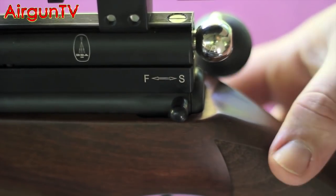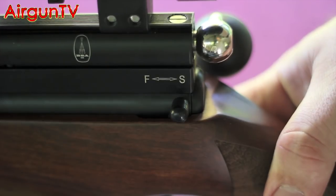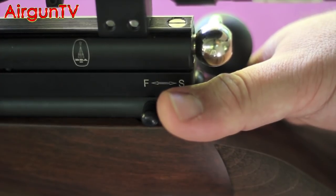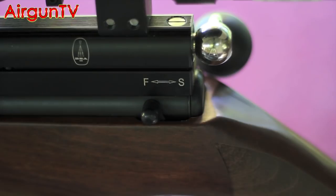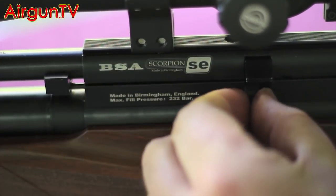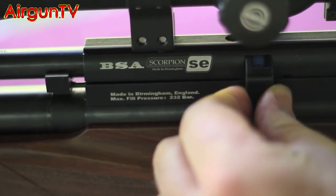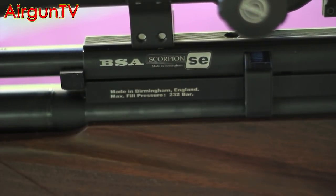To deploy the safety catch, just pull it back into the S position for safe. When you're ready to take a shot, push forward for fire - as simple as that. Very robust safety, works very well. To remove and replace the magazine, slide this catch forward, pull out the magazine, fill it with 10 pellets, pop it back in the slot making sure it's located properly, and then just return the retainer.